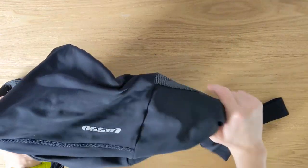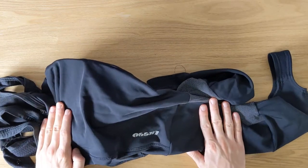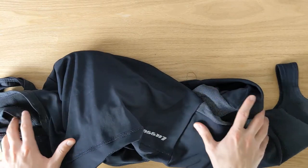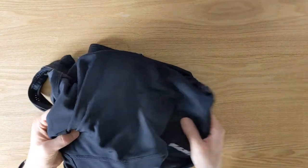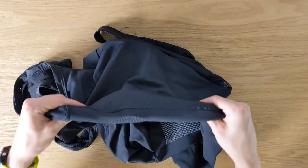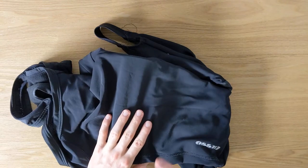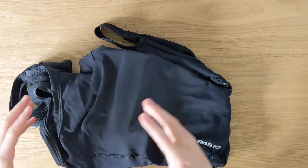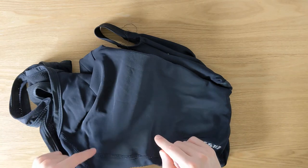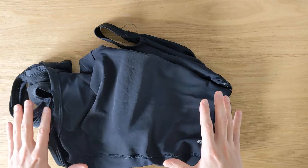But overall, I would definitely recommend these Bib Tights. I'm super happy with how they perform and the quality. For the price that you pay, I'm not sure you can actually get the same quality elsewhere, so that's definitely a big plus. If you want to see a more detailed article with pictures of me wearing these Bib Tights, head over to bikedriven.com — I'll link the article in the description below.